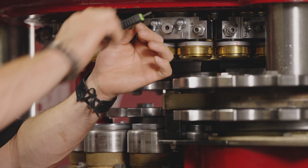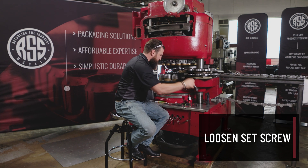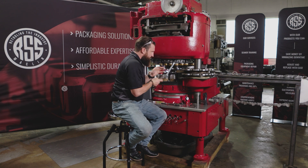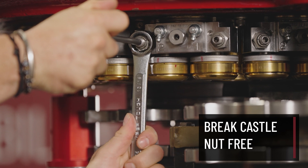Now that I have everything in place, I'm going to loosen up my set screw with my 1/8 Allen key. Grab my box end, put it in position, hold the Allen key in place, and break it free.